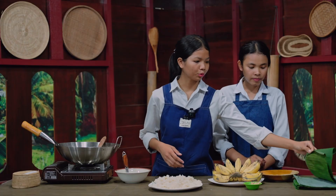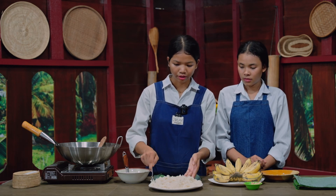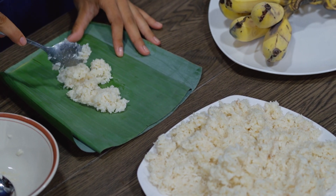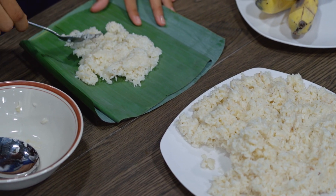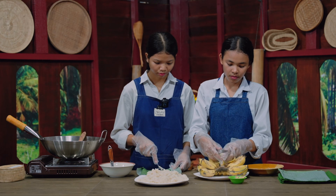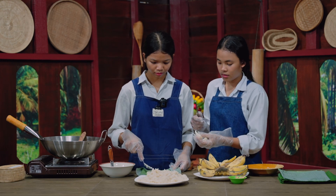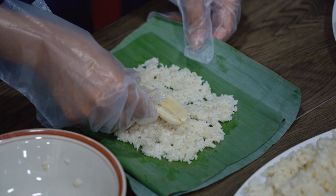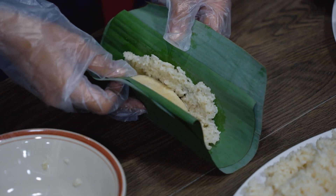Next, we need to have two banana leaves. Then put the sticky rice on the leaves. Can you peel the banana for me, please? Next, put the banana leaf on the top of the sticky rice, then wrap it together.